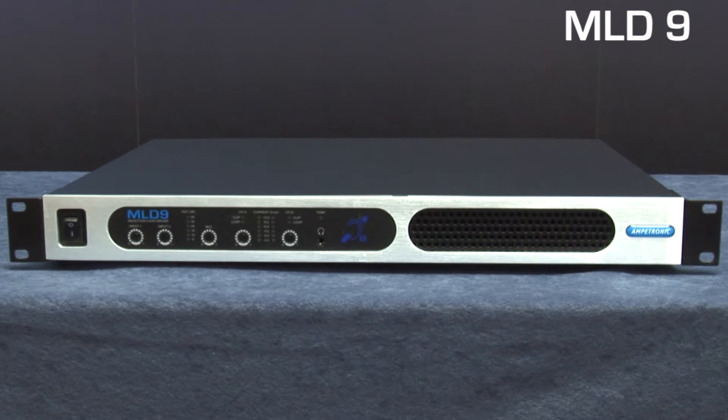The MLD9 features a distinctive and robust rack or wall mountable chassis which, when combined with advanced thermal management and use of proven Ampetronic technology, provides a truly reliable solution.